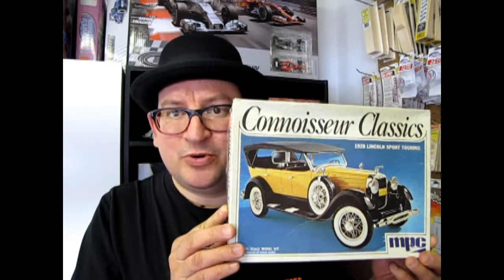MPC's 1928 Lincoln Sports Touring tonight on What's in the Box?